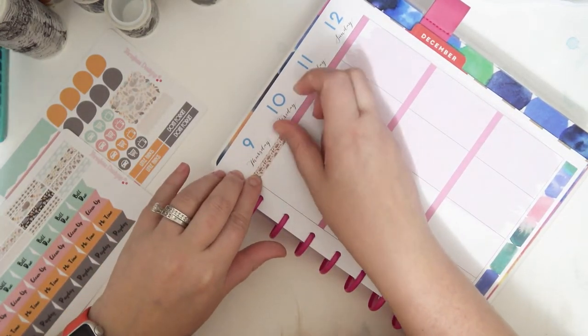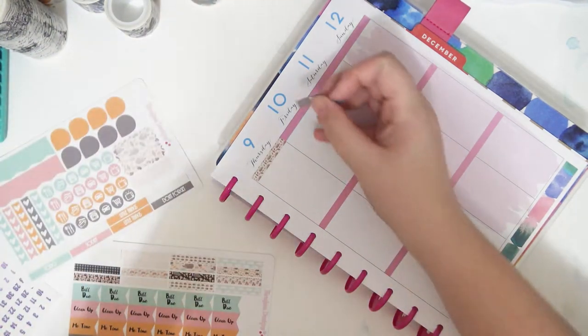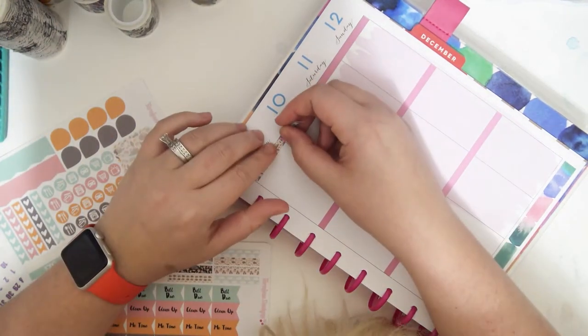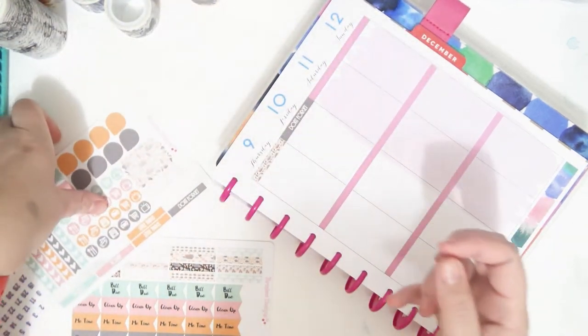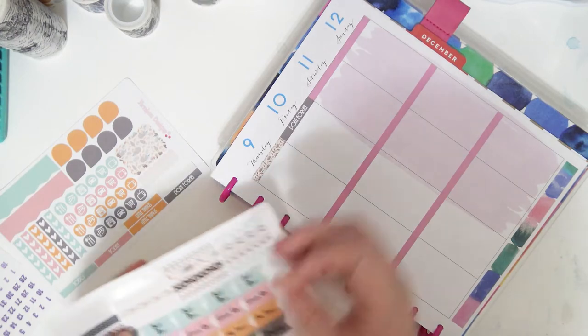Hopefully this goes by pretty quick. I don't have a lot of time to plan for next week, which kind of sucks, but it is what it is.